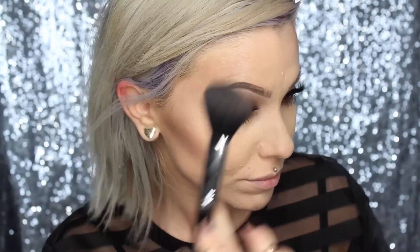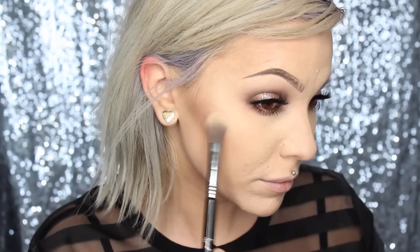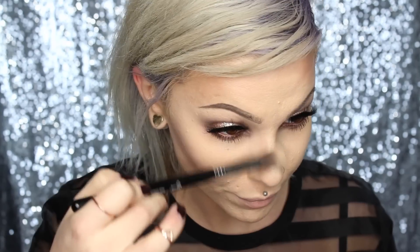To contour, I'm going to go in with a lighter taupe shade on a fluffy Sigma F10. For highlight, I'm using Becca Moonstone on a Sigma F03. For blush, I'm using Benefit Dallas on a Sigma F15.